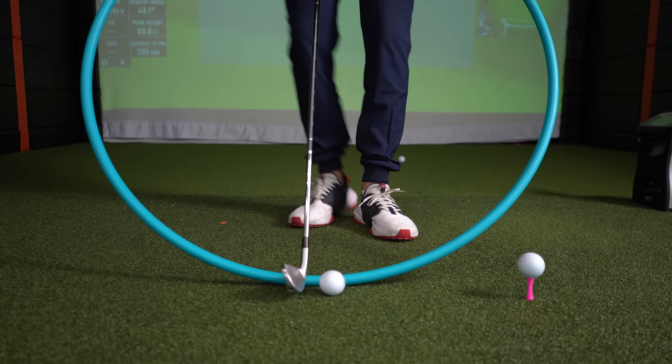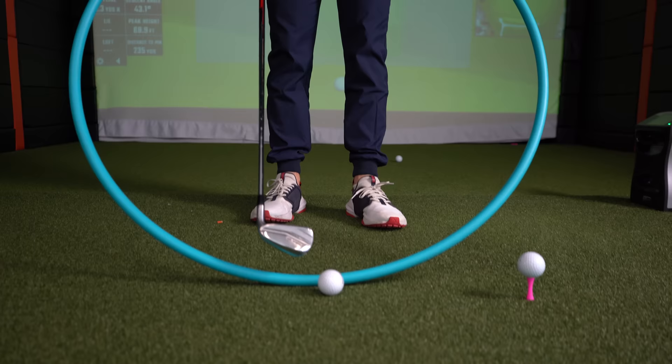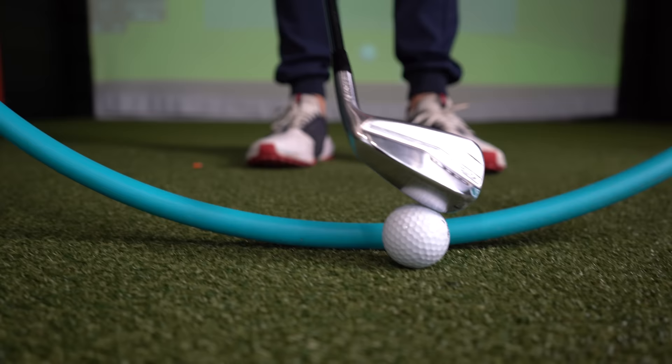I think every time we forget this. Let's use this hoop — this hoop is where the club is going to trace. Now when we look at the golf ball, we're sort of looking at the top of the ball, aren't we? That's where we're focusing.